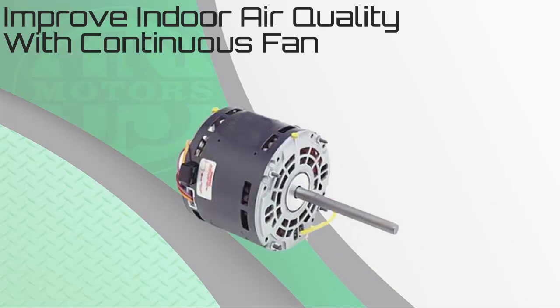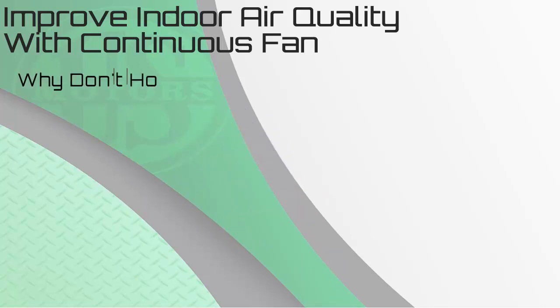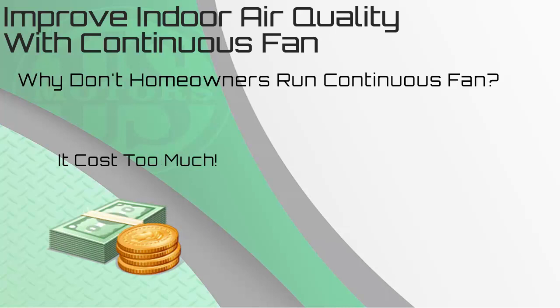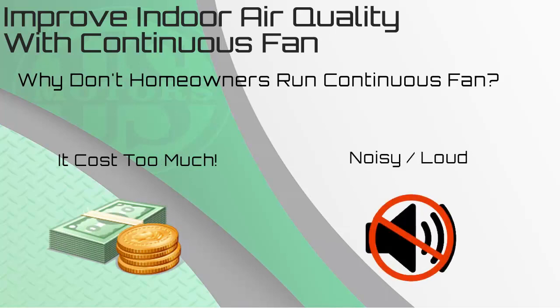However, many older systems are operated with PSC or permanent split capacitor motors, and the fan speed is generally the same as the heat speed. So why don't homeowners run constant or continuous fan? You will typically hear two answers to that question. First, it costs too much. And second, running continuous fan can lead to noisy operation. The Rescue Ecotech motor solves both of these issues.